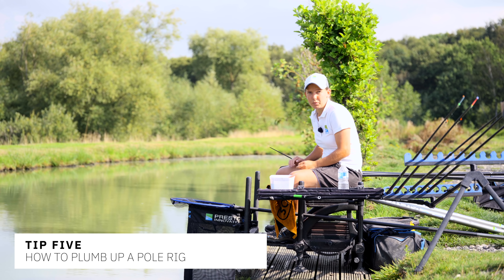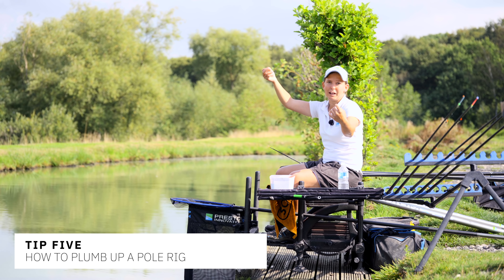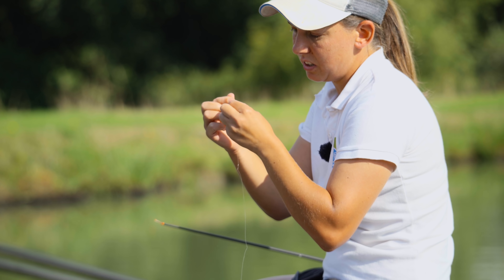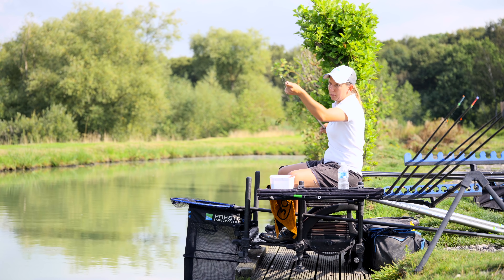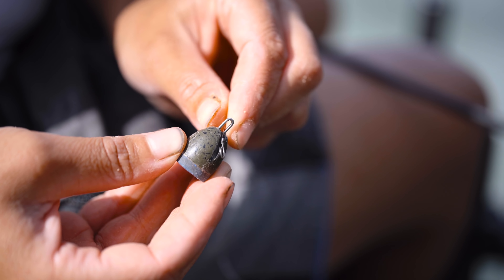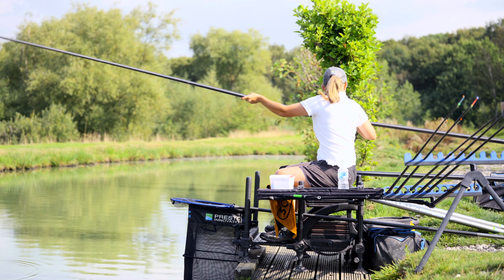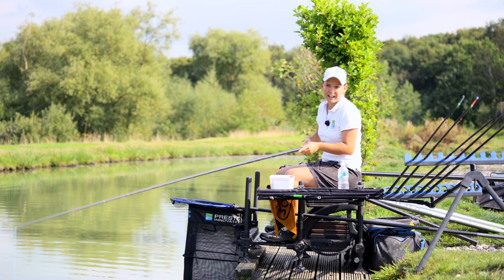Once you've purchased or made your rig, the next thing is to plumb it up. You'll often find you have too much line between your float and the loop at the end. To start, take the loop and attach it to your elastic — whether it's on a dacron bead or just a connector — then go down to your hook and put your plummet on. Ship out to where you're going to fish and put your float in.